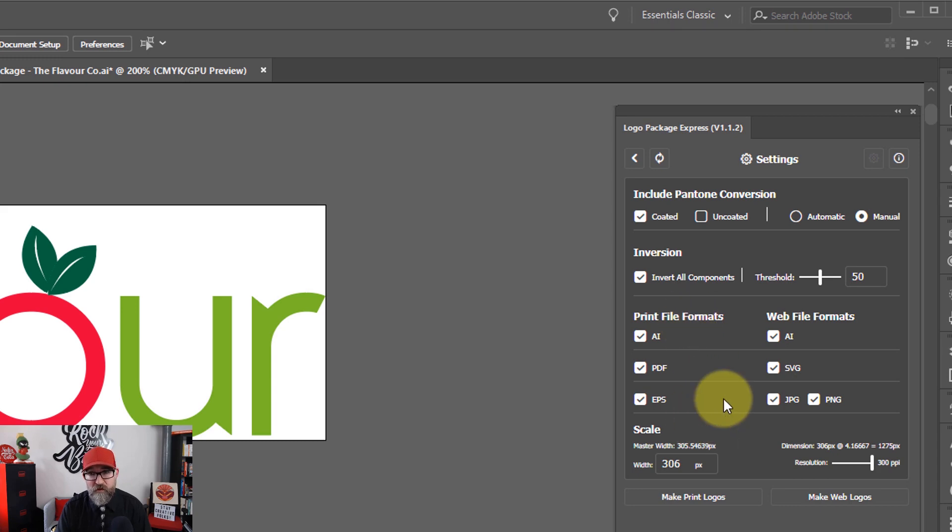Then you have the different file formats for print and for web. When you first install it, EPS is probably going to be unchecked. I like to send my clients EPS files, so I check that box. It does slow down the conversion time a little bit, but it's not hugely relevant - it's still a couple of minutes, if that. Then you have scale, so you can set the size of the web files. I can change that to 450 if I wanted to. And you can change the resolution of those digital files, like the JPEGs and the PNGs. You can adjust that with this slider.